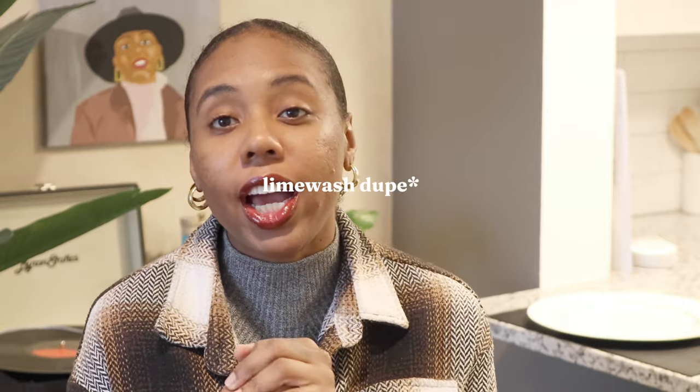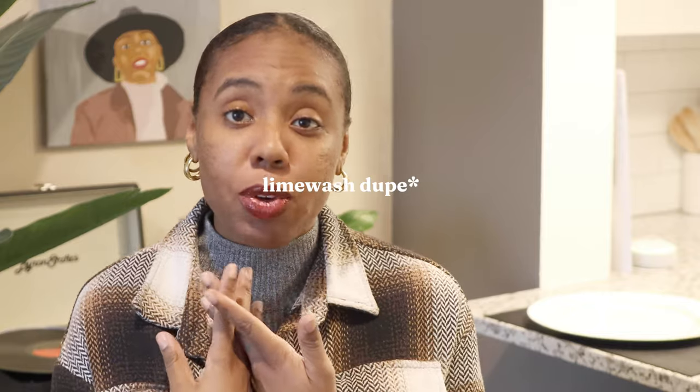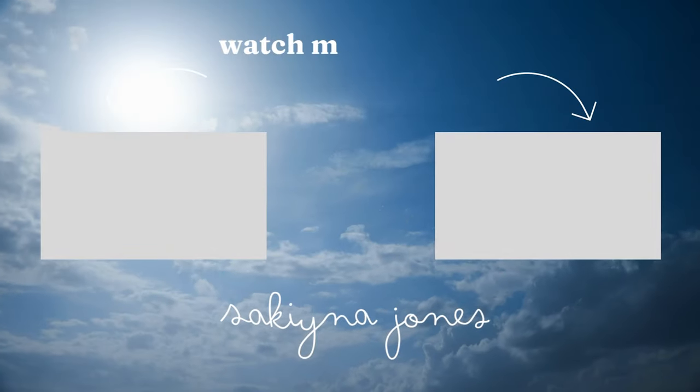Thank you all so much for watching. If you have any questions about the lime wash, just let me know. I was so in the groove that I ended up doing two walls in my apartment the same color, and I really love it. I'm actually about to run out and grab some more decor items — I ordered more things to put the final touches on my space. If you have any other questions, put them in the comments and I'd love to answer them. Thanks so much for watching — bye!